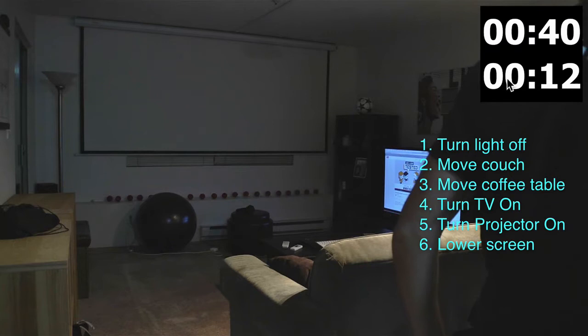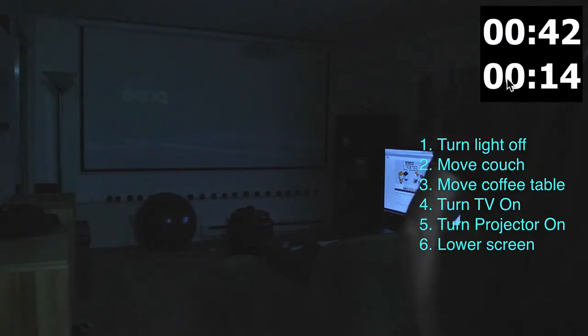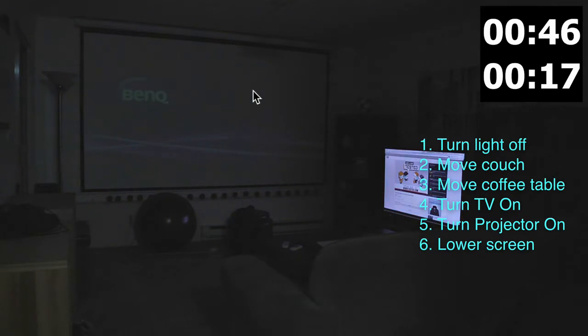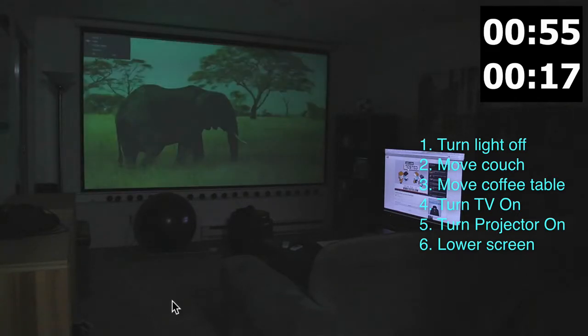Turn another light off. You can see already the BenQ firing up — the lamp takes a little bit to reach full intensity. It's coming up, it's coming up, we're almost ready ladies and gentlemen!